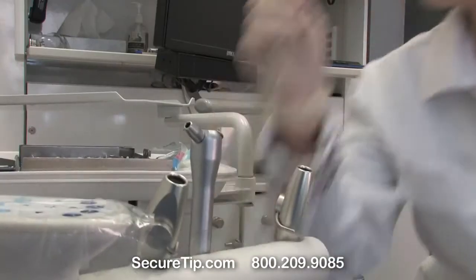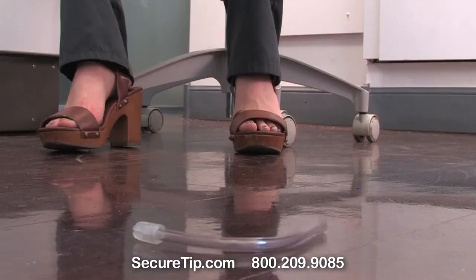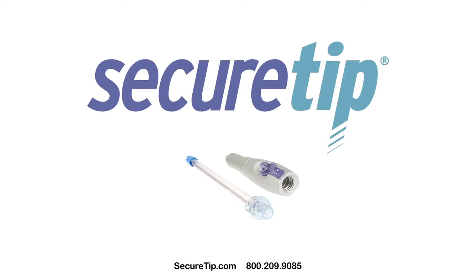There's a lot of annoyances throughout a workday, but fewer as annoying as a loose saliva ejector tip. That's why we made SecureTip, the locking saliva ejector.